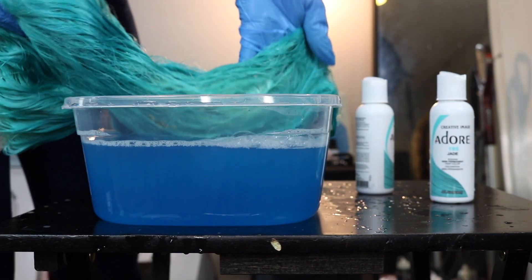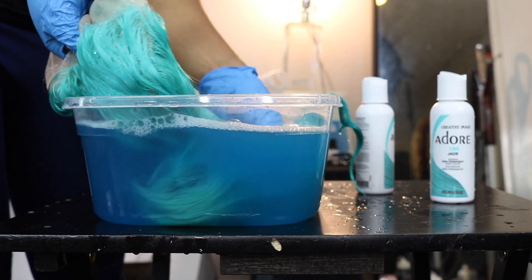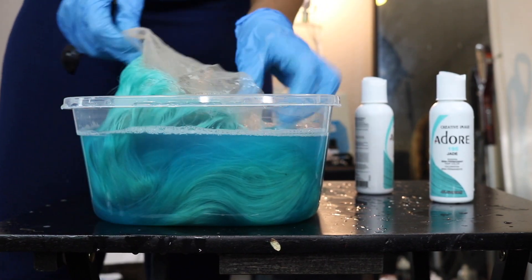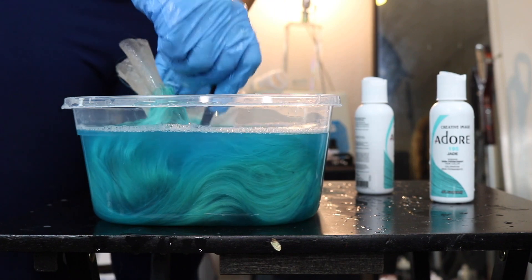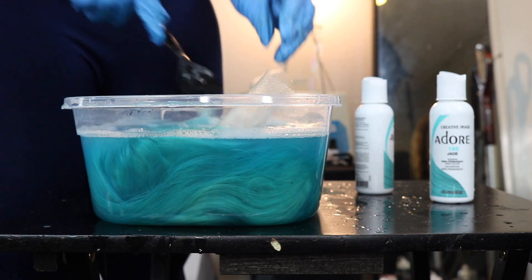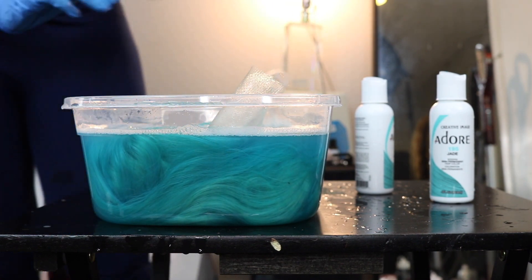I dipped the part where I still see a little bit more blonde into the water first so it can absorb. Then I set the wig in this solution one last time and I'm just going to let this sit for about 10 minutes, and then I will take the wig out and see what it looks like.